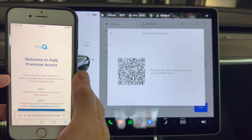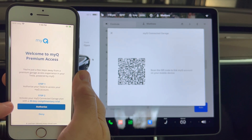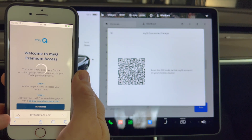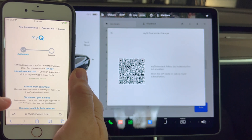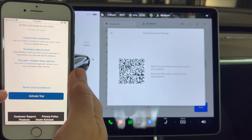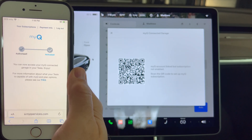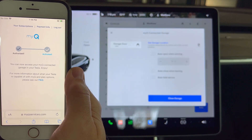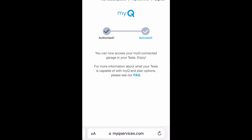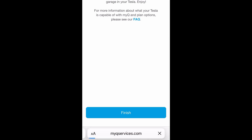You will get a welcome screen. Step one is to authorize your Tesla to access your MyQ account — press the authorize button. Step two is to activate the MyQ connected garage plan with a 30-day trial. Scroll down to the bottom of the page and press the activate trial button. Success! You can now access your MyQ connected garage in your Tesla. On the phone, scroll down and press the finish button, and we're now done with installing MyQ.